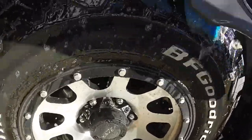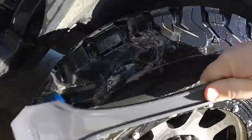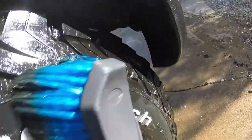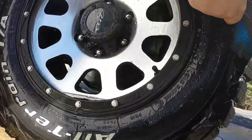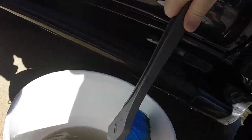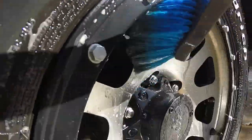Now we can start Step 3 — using the bristle brush and scrubbing down the tire and wheel thoroughly. The bristles are soft so we really don't have to worry about scratching, at least on these wheels. If you have wheels more prone to scratching, go easy. Scrub it really hard, and remember: wash your brush in the dirty bucket and make sure it's clean before putting it back into the clean soapy bucket.